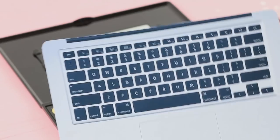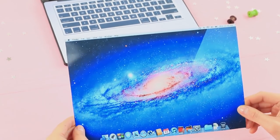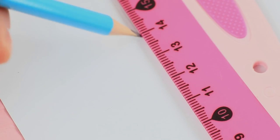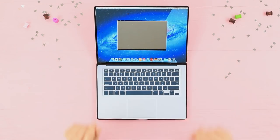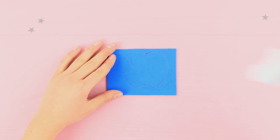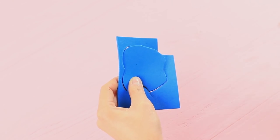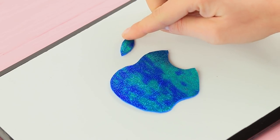Put a printed MacBook keyboard into a big makeup palette. Print out a MacBook screen image and cut out a rectangle inside to be the same size as the mirror. Attach the piece to the inside of the palette lid. Cover the outside with a white soft foam sheet. Cut a signature logo out of a glittering foam rubber sheet and attach it using double-sided tape. Add a leaf on top.